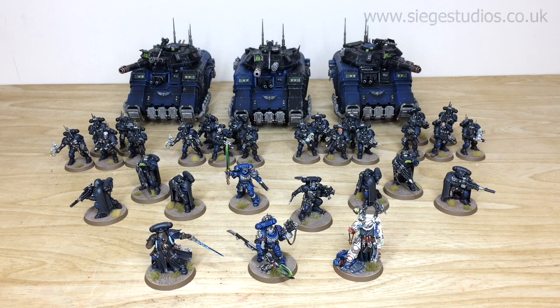In the description you can find a link to our website. Click on 'get a quote' and it takes you directly to Siege Studios' website and our contact form. Complete the contact form by selecting the relevant drop-down options for your project, and in the message section include a list of models in our model list format. Once you fire that off we'll come back to you with a quote and get the process started.